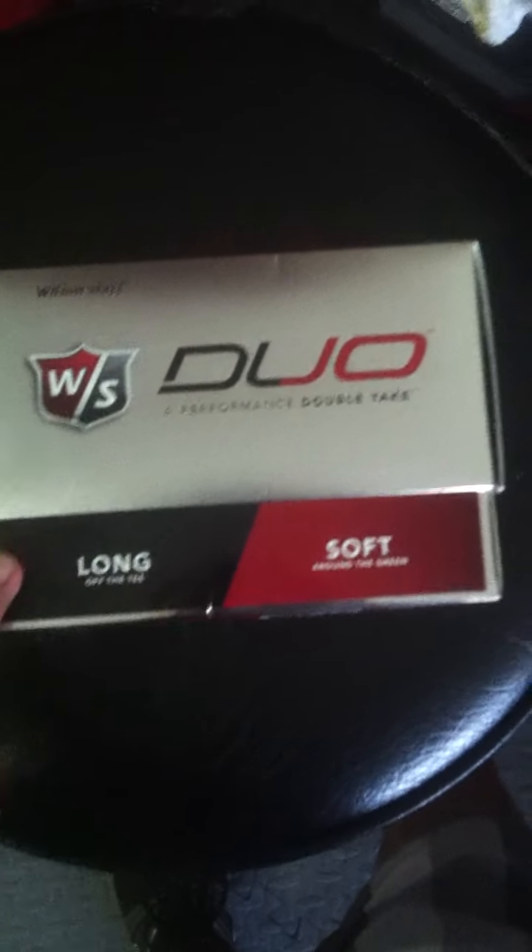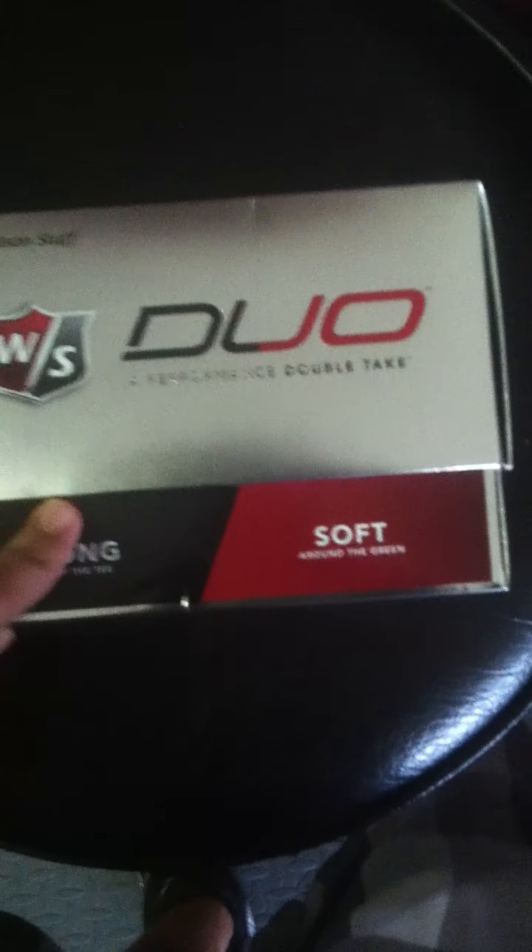I'm going to make another video on a review on the Wilson Duo golf balls. Performance double takes what it says on the box: long off the tee, soft around the greens.